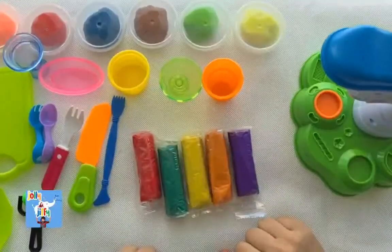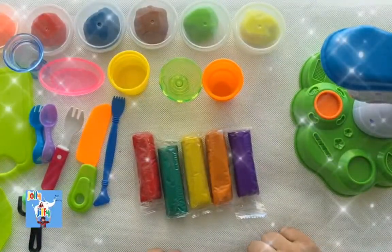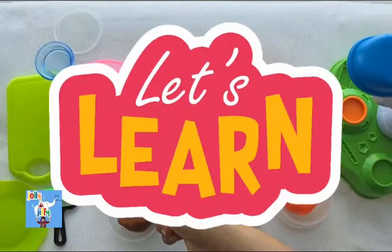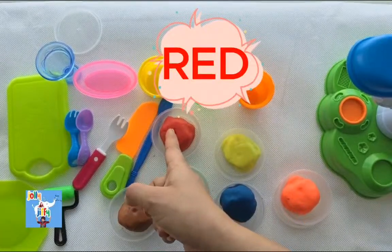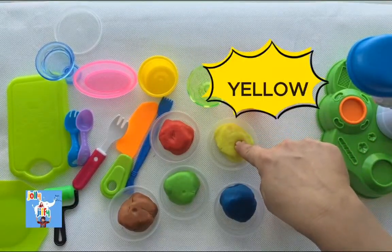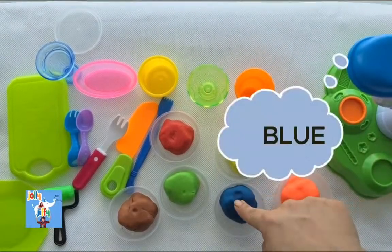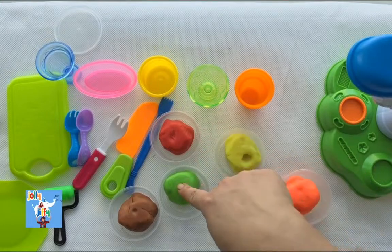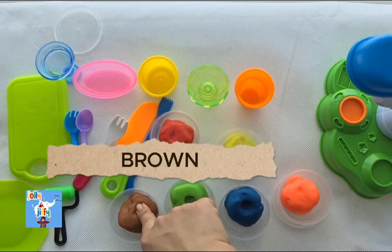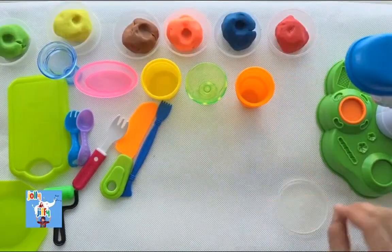To make lovely ice creams, we need some play-doh. So we have got some play-doh, some cups, and some tools to make lovely ice creams. Let's begin with the colors. We got some red color strawberry, some yellow color — lemons are yellow in color — so we are going to make some yellow ice cream. We also got some blue color dough, some green color dough, our favorite brown color choco chip ice cream, and some orange ice cream too. Yay! It's going to be fun, let's start doing it!